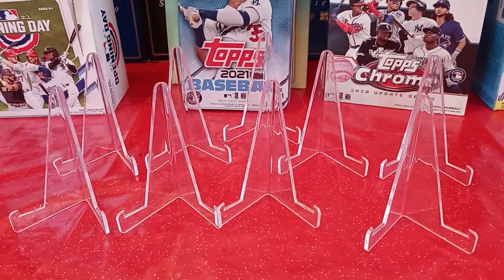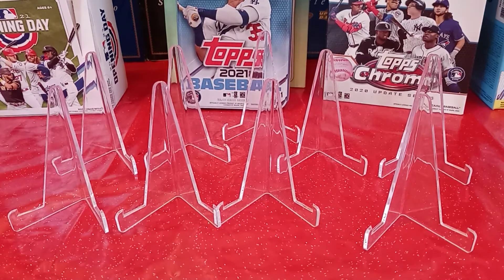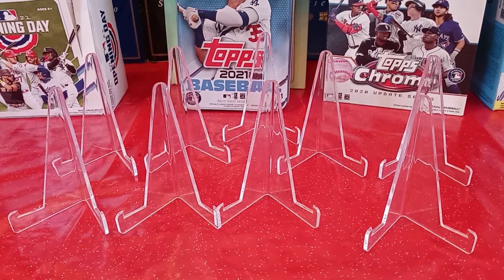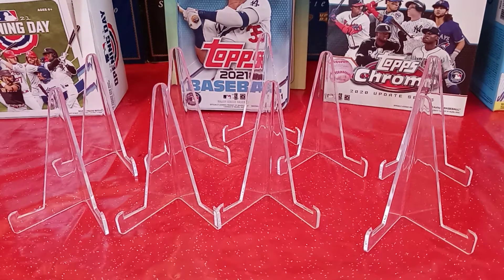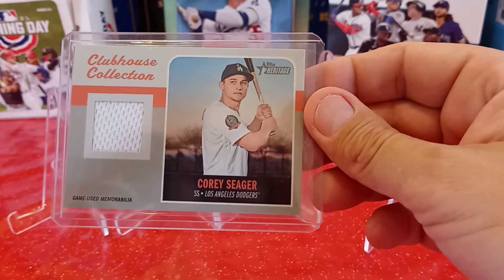And then I got a Relic Card — a Clubhouse Relic from Heritage. Congratulations, you received a Clubhouse Relic Card of Corey Seager from 2019 Topps Heritage. So that's a pretty cool card, a PC card. Putting that one away.